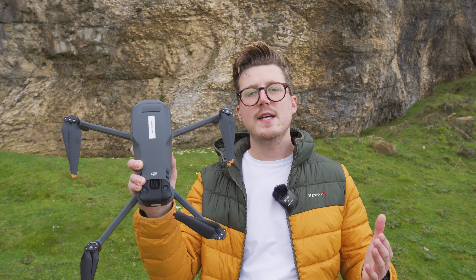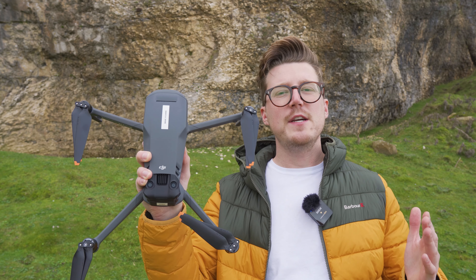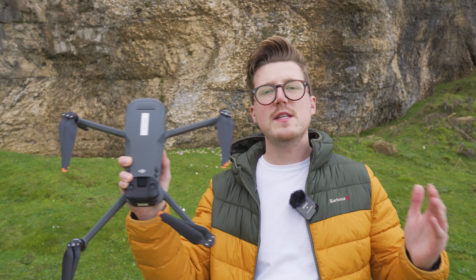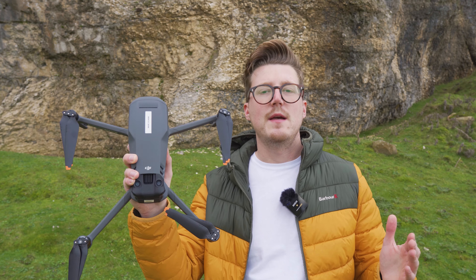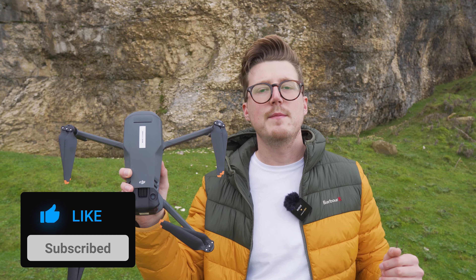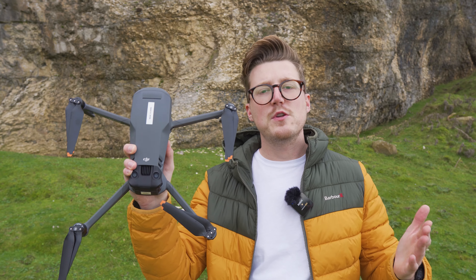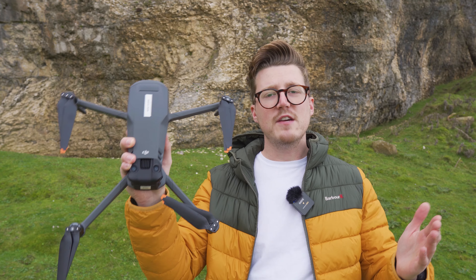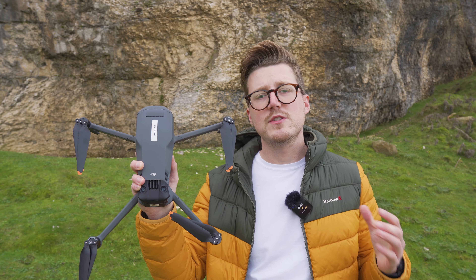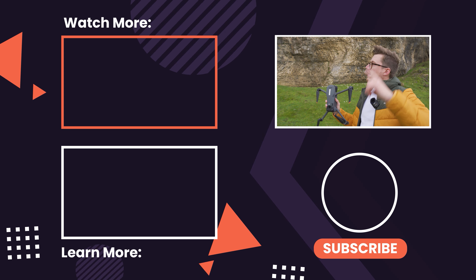Hopefully now you know what to avoid as a beginner to make sure you don't put your new drone at risk and don't end up with video that didn't turn out how you were expecting. Are there any mistakes I've missed or any mistakes you've made recently? Drop it in the comments below. If you liked this video and learned something new, please give it a thumbs up. And if you love all things drones and want to get more cinematic videos and better photos, check out the channel and click subscribe so you don't miss any upcoming videos.